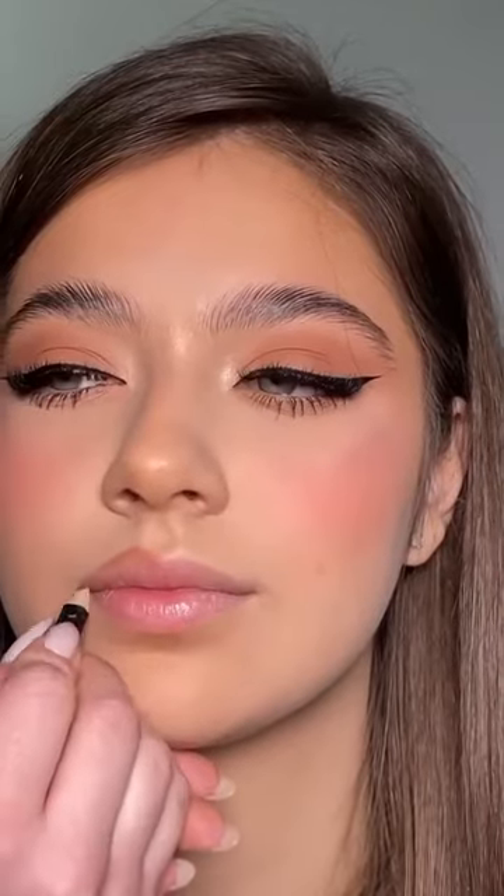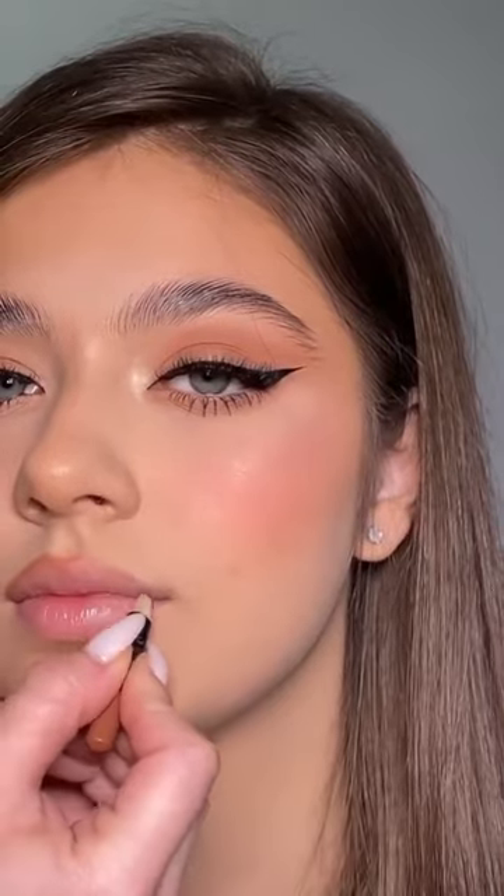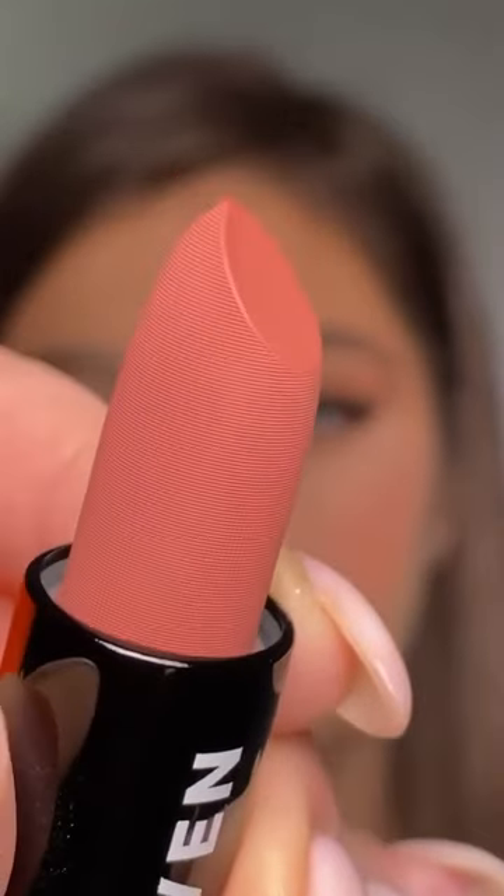I'm finishing off the look by brushing up the brows and using a nude lip liner. And the last step of this tutorial is applying this beautiful creamy lipstick all over your lips, blending the edges with a brush or with your fingers.